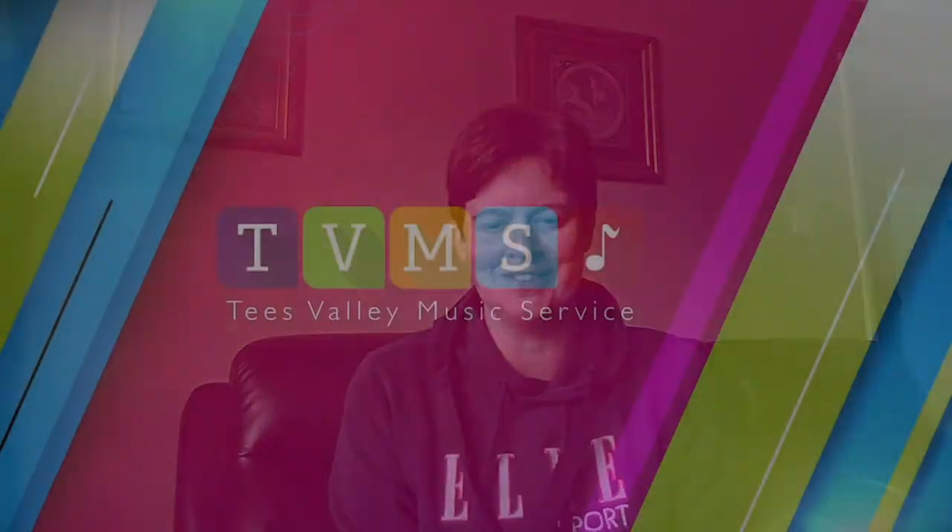Hello, my name is Sharon Clatworthy and I'm one of the woodwind tutors of the Tees Valley Music Service. I'm here today to tell you about the different woodwind instruments you have a chance to play with the music service.